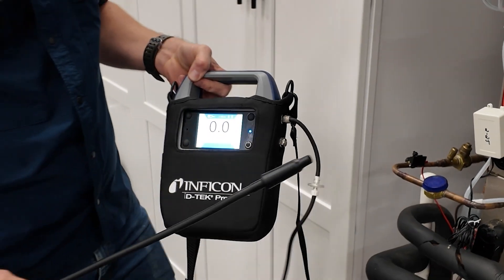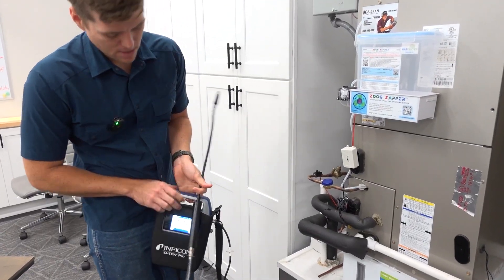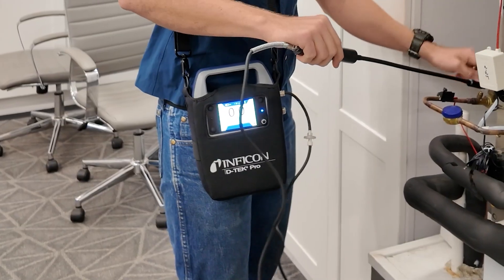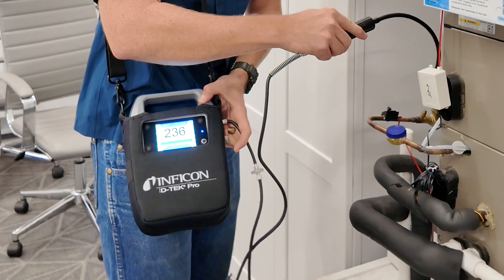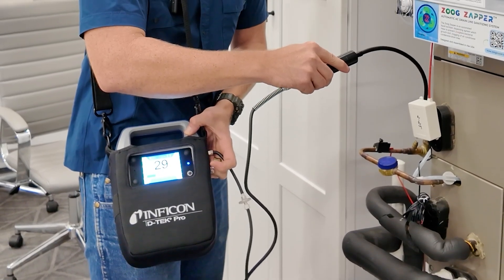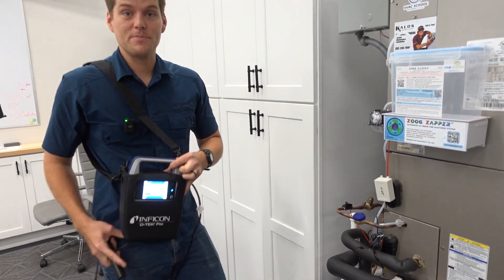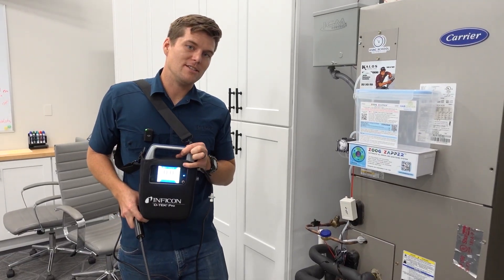We've got zero ppm here, and we're at our residential system in the office — hopefully there's no leaks here, but you never know. Let me do what I'm actually supposed to do here — wear it as intended. Let's take off the refrigerant cap here. I would say that we have a leaking Schrader core here. Notice how the threshold goes down unless I'm directly putting it on it. We didn't follow the instructions and started outside, so whatever the level is in the space, that's what it equalized to as the zero threshold.